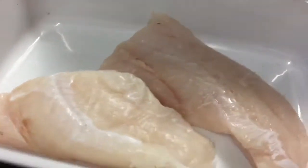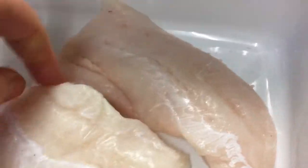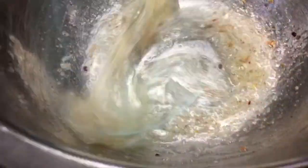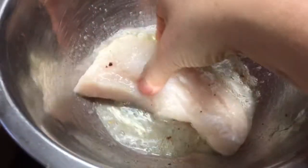I've got in the dish some hake — two hake fillets — and I've whisked up egg whites with some chilli, garlic, and salt. I'm going to just pop the fish in and coat it.